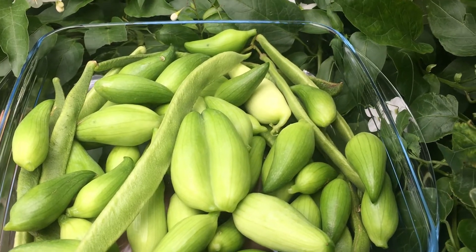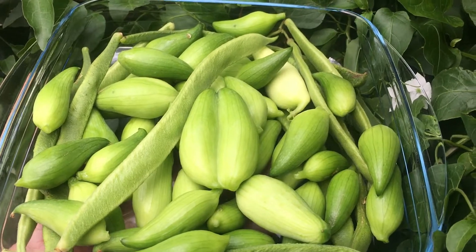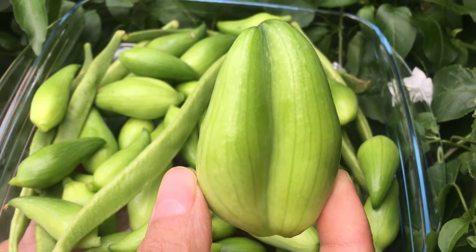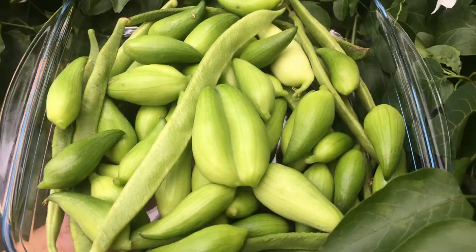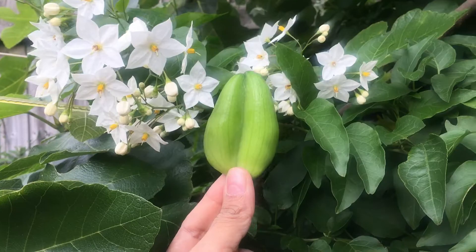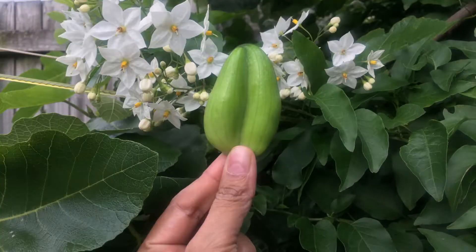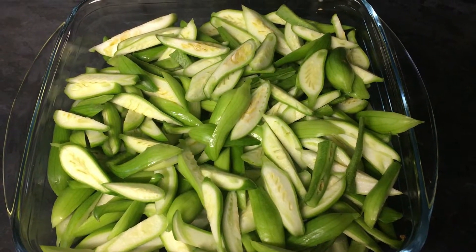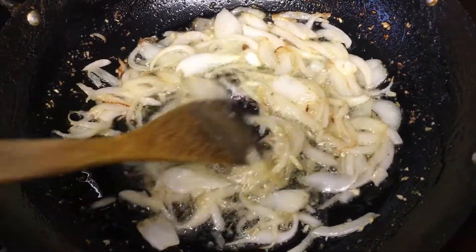These are my home garden Chinese chillies and I'm going to make something with these. I have sliced Chinese chillies here, chopped tomatoes, my spices, and then in a pan I am cooking sliced onions.